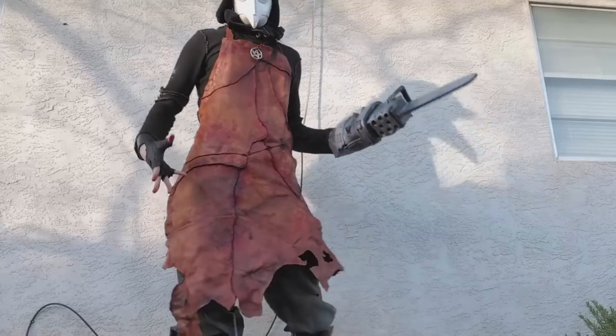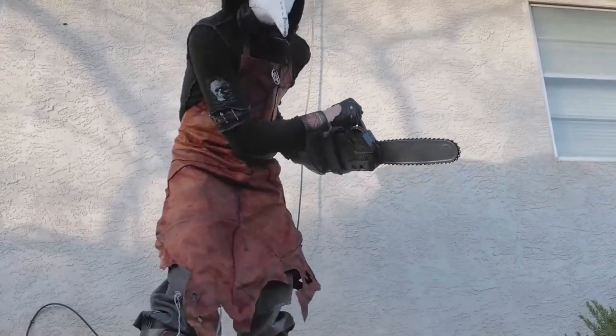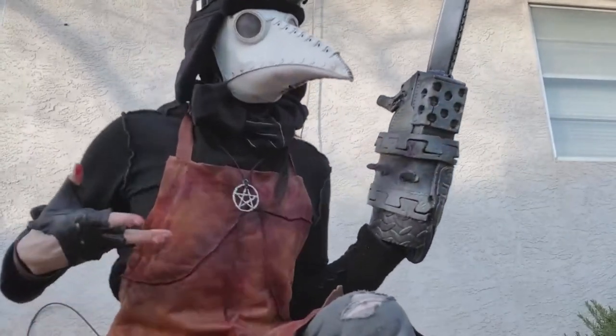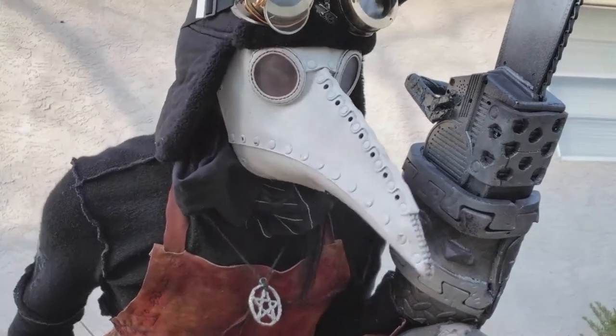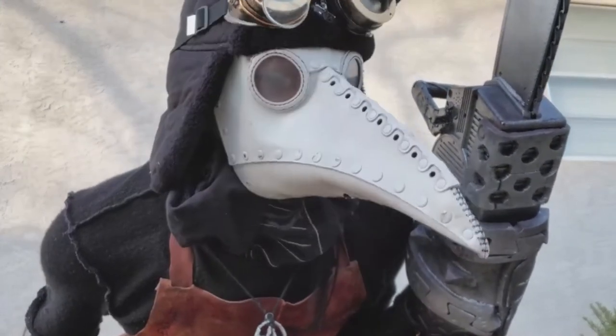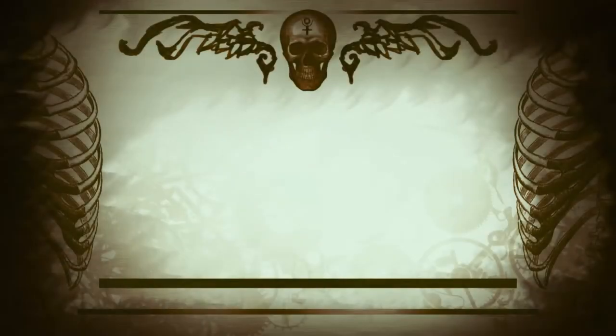That is what is required to create an awesome bloody stitched-up apron. I hope that I gave you some ideas in which you can pursue your own stitched-up fleshy things. Let me know if you like these kind of videos and I'll try and do more in the future. Alright, for all of you out there testing the fringes of science — stay creepy. Thanks. Bye.